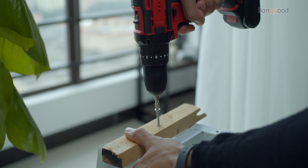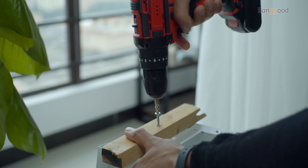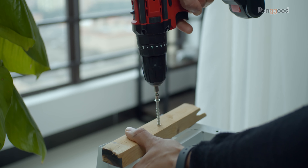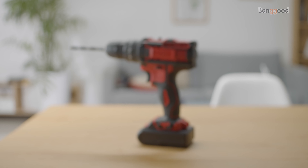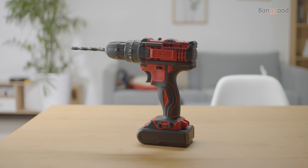Nowadays with the advance of technology, electrical drills can do much more than just drill. They can even screw and feature LED lights to make your work easier. Today I would like to show you an interesting model by Mencelo. It's called the EDLX1 21V 3-in-1 cordless drill that can also be used as an electrical screwdriver.